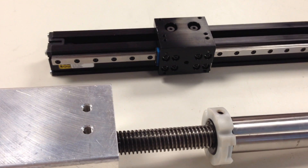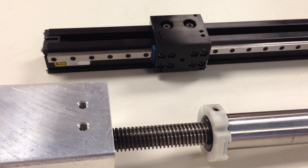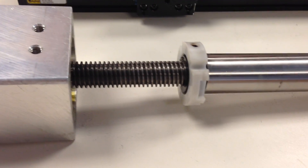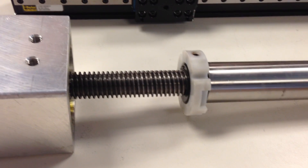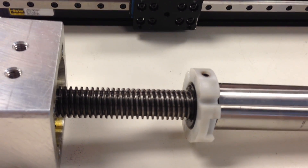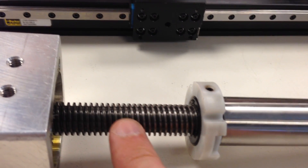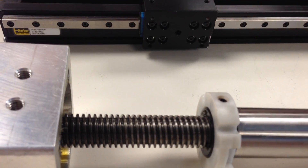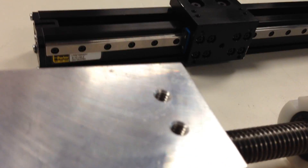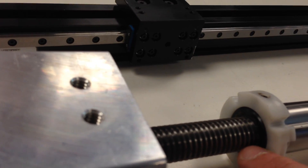Hello, today I want to do a quick video that shows you what a lead screw is. Here is a lead screw that has been removed from an electric cylinder. You can see on the lead screw right here it has square threads on there, so you have sliding contact friction between it and the nut.